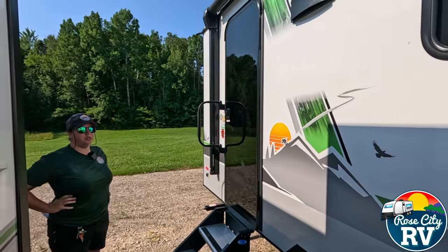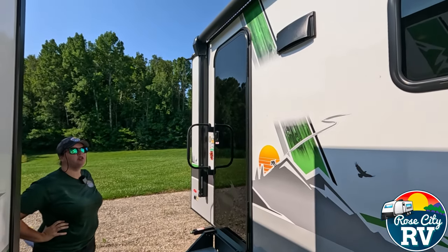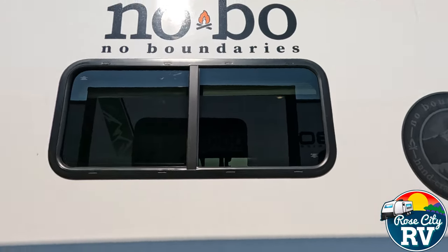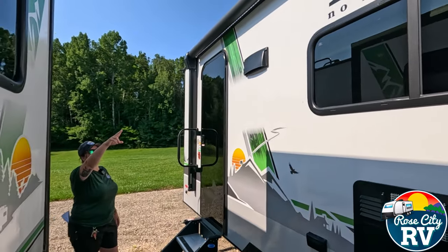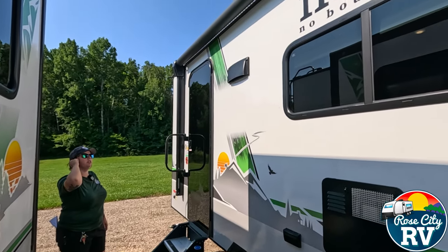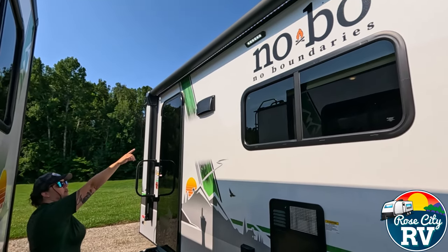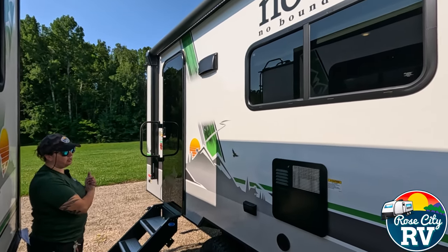Moving on to the outside — this does have some cool outside features. We have a full-length awning on this model. As you can see, it goes as long as it can. We have an LED light underneath it here. We also have a porch light right underneath that NoBo decal there. If you're wondering what that is, that's our range vent exhaust there.